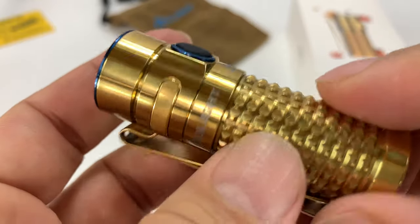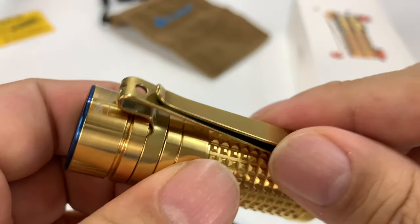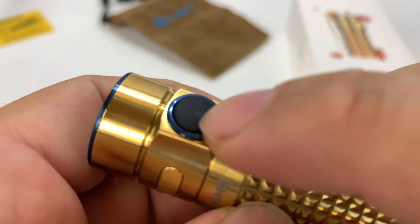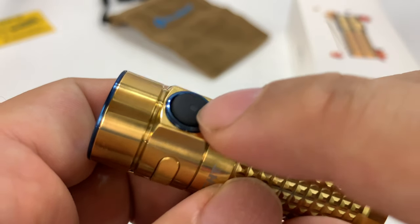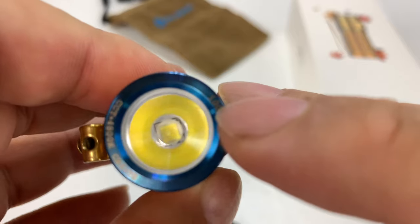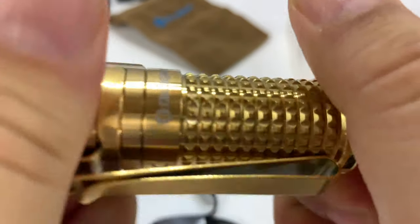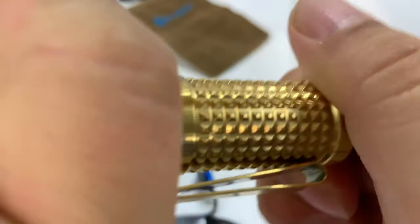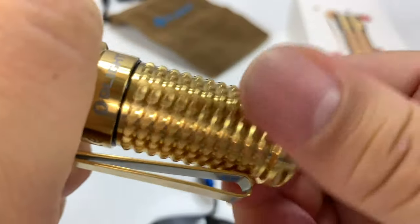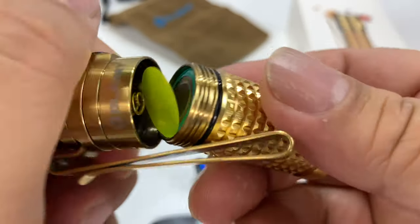Super nice knurling here. We have a bi-directional clip here, so you can clip it either way. I really like these — they're really strong. I love the fact that it's color matched. We have a side mounted button here, a little LED light behind there. We have the blue ring around the LED element up here, which is really nice. I'm going to just twist on it and see where it starts giving, and right here on the back I can feel — I guess it's up here. So you can grab it right on the handle here. You can see the O-ring there for waterproofing.